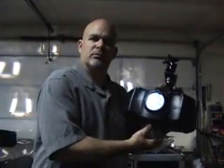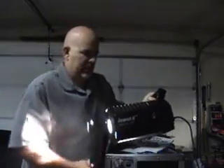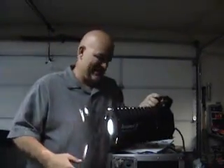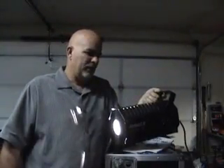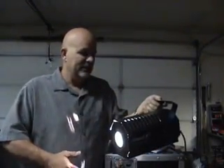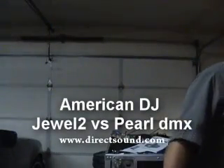Old school Jewel — and here's the new Pearl. Very, very cool, no heat, very quiet. And the Jewel — ouch, very, very hot. Jewel 2 by American DJ, old school style, still a great effect. Like I said, Direct Sound is going green, so we're going with all LEDs, trying to get rid of the high heat, high power consumption lights.